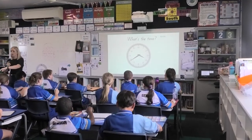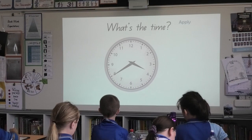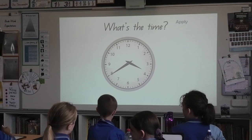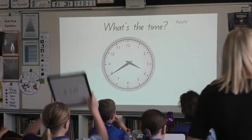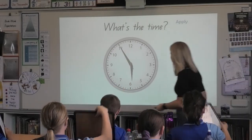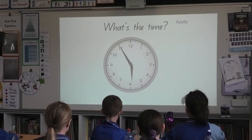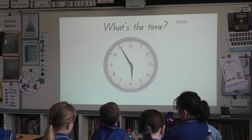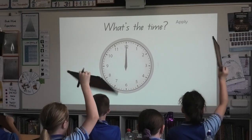Next slide. In a monologue, I write my minutes first. Three, two, one, board's up, I'm over here, all together. What's the time? Three, two, one, board's up, I'm here, all together. What's the time? Five fifty-five.